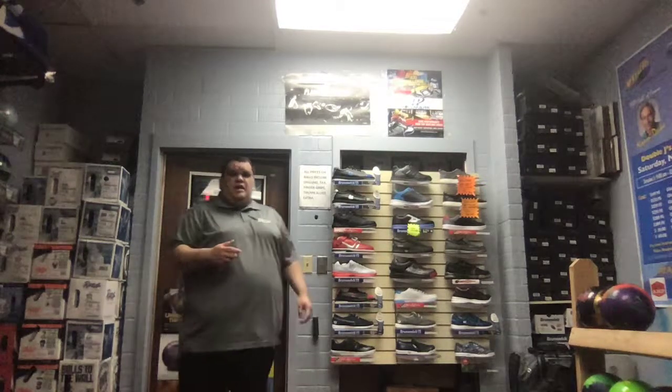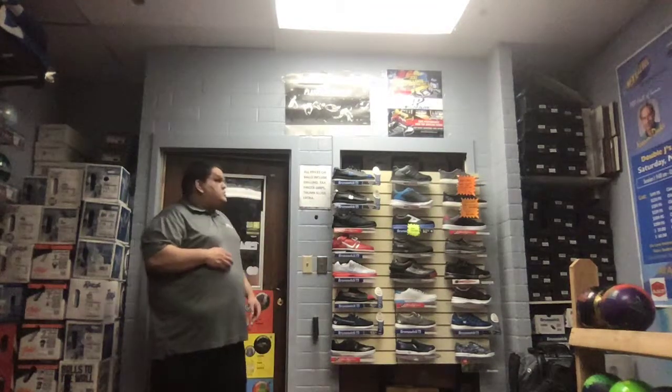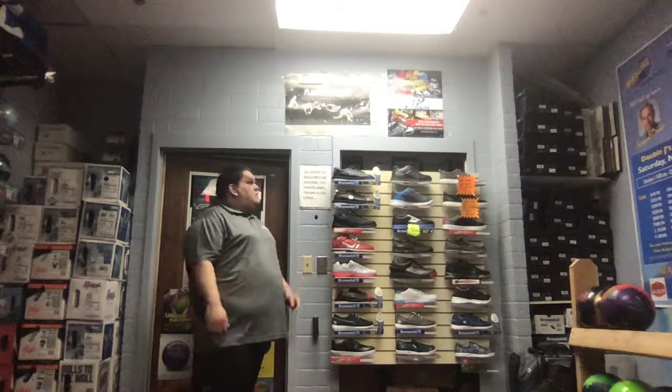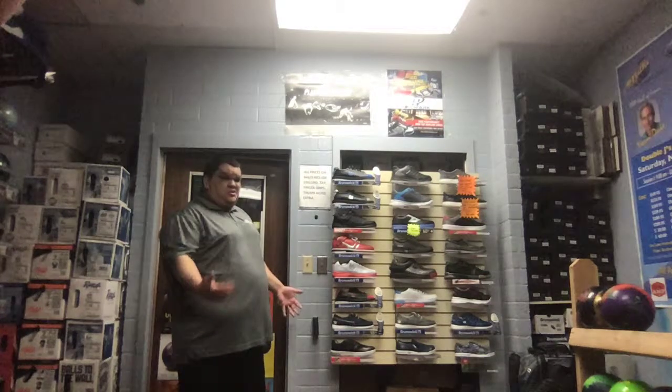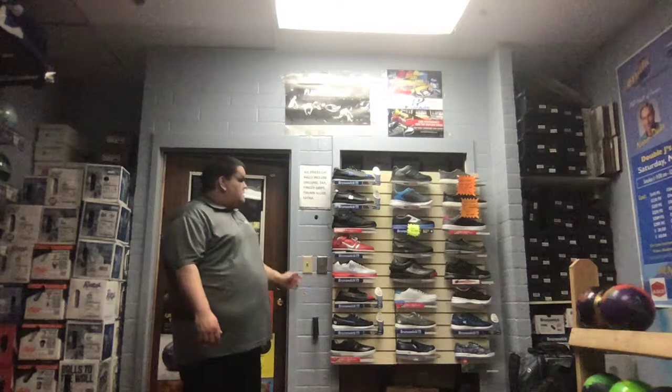Hey, what's up guys, James Graham here again, one of the owners of Double J's Bowling Supply, here for another vlog topic. What we're going to talk about today are shoes. There are many shoes in the bowling industry, even street shoes you can buy anywhere that are non-bowling. Basically, we want to talk about what kind of shoes are out there — we carry various shoes for different performances.